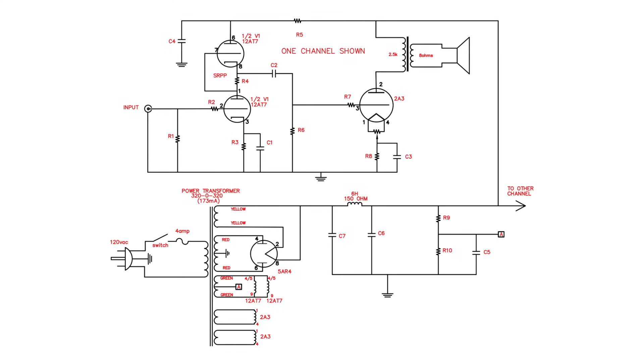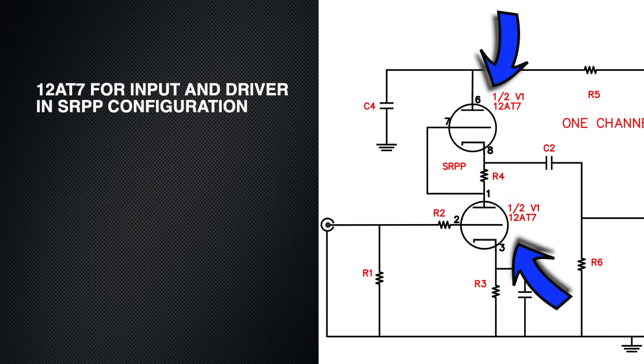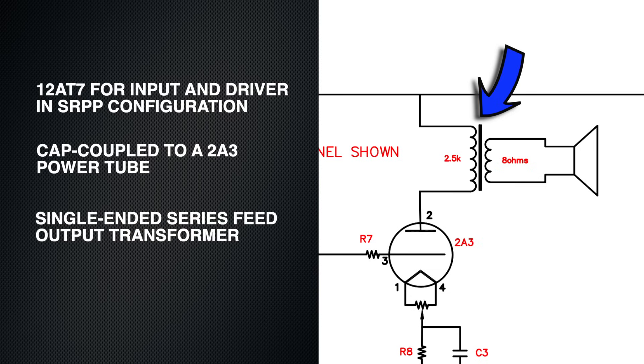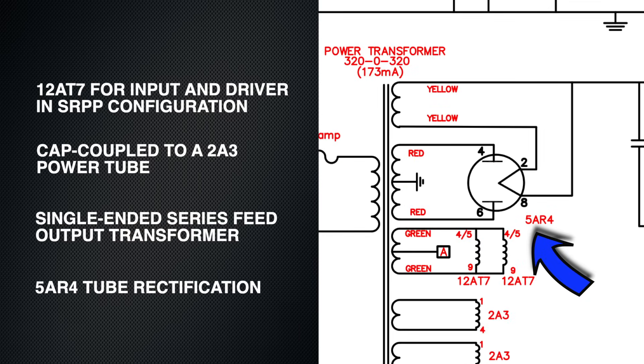We'll have a quick look at the circuit. It uses a 12AT7 for the input and driver, cap-coupled to the 2A3. We'll be utilizing a single-ended output transformer and a 5AR4 tube rectifier.